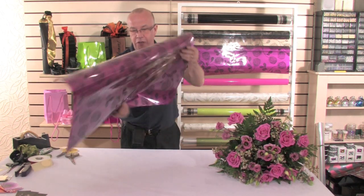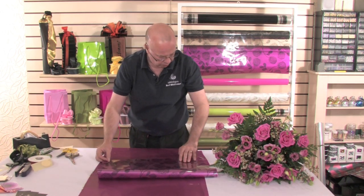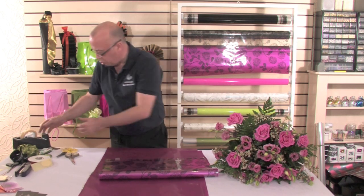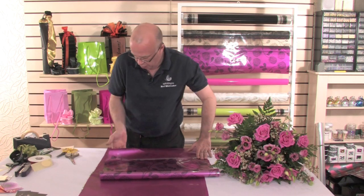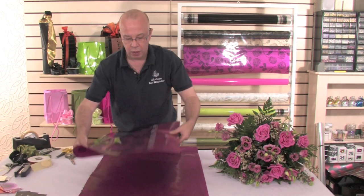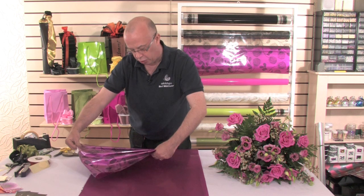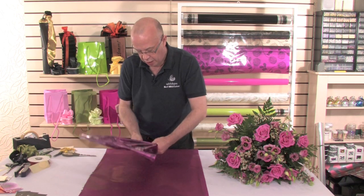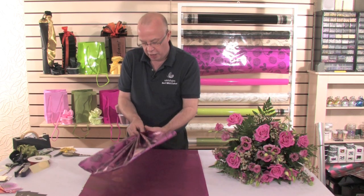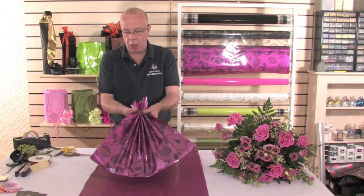So now we turn them over, and where we've got those two pieces of cellophane, we are going to bring them slightly down and leave roughly about five to six inches from the base. I'm just going to hold and then catch with a piece of sellotape. We've folded the cellophane over, and this allows us to just gently crinkle it in the hand like so, which then creates this wonderful fan effect that we'll be able to go around the hand-tied. The easiest way with this style is to just put a small piece of tape to help hold it in place.